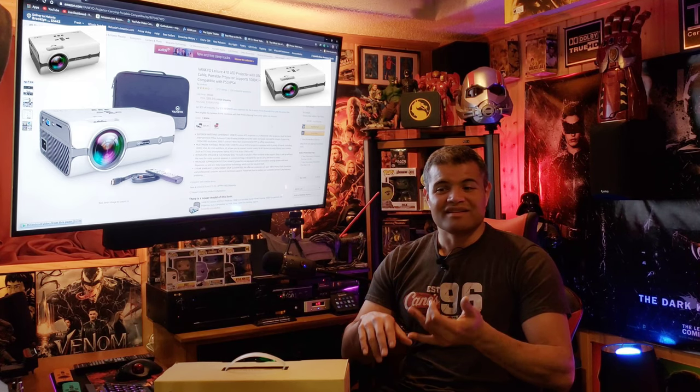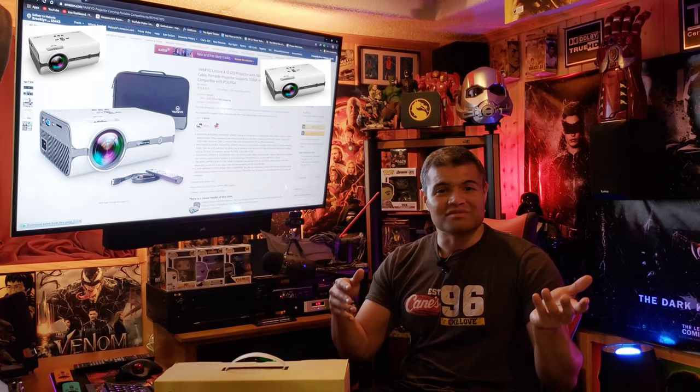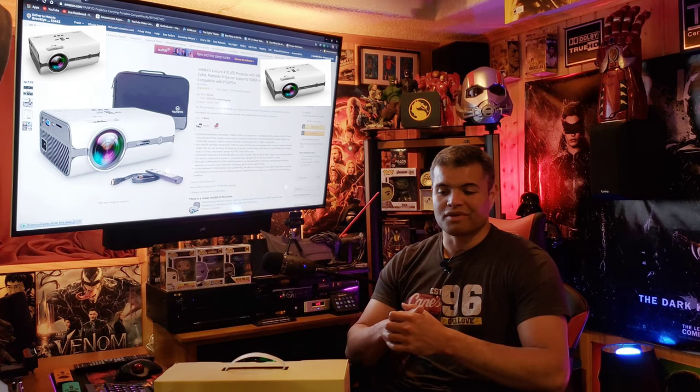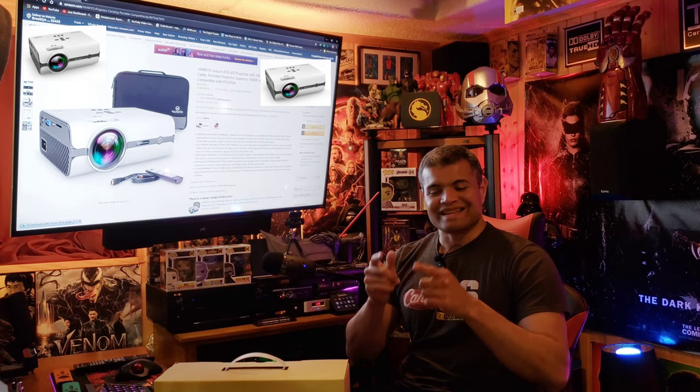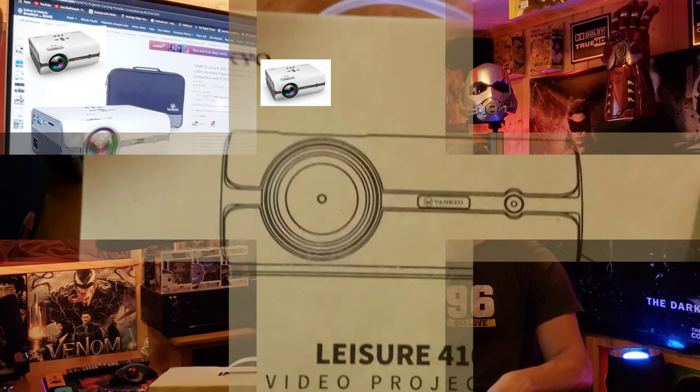For a hundred bucks, that's not bad if you want something to throw on your wall — whether it be a kids party, kids want to play games, or you just want to see a big screen action in your garage. This thing is portable and easy to take with you. Let's get it unboxed, see what's inside, and get it plugged in.